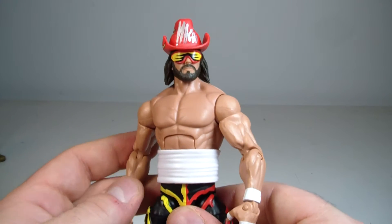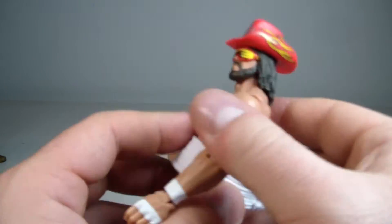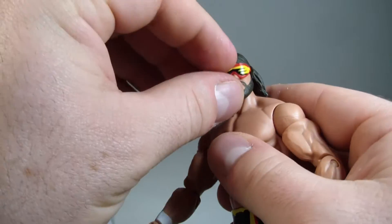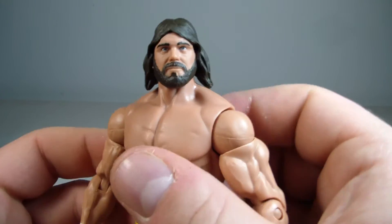His wraps do just come off like so, and then his hat just pops off. As far as the face sculpt goes...